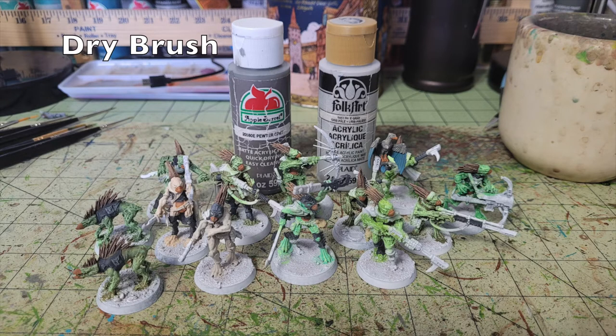Next we do two layers of dry brushing on all the Pavement-painted areas. First we dry brush in Peter Gray to create a mid-tonal highlight shift on the black, then a second final highlight with Folk Art Pale Gray catching all the final details. This creates a grayish gradient effect on the black. Yes, it will look very pastel and chalky at this stage, but when we apply the oil wash it will blend those transitions, smooth out the texture, and look very polished.